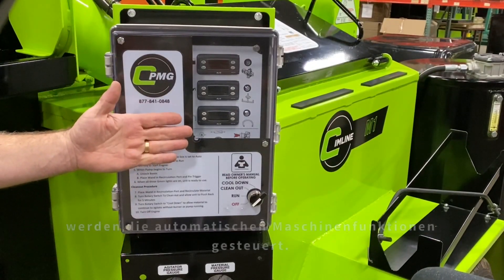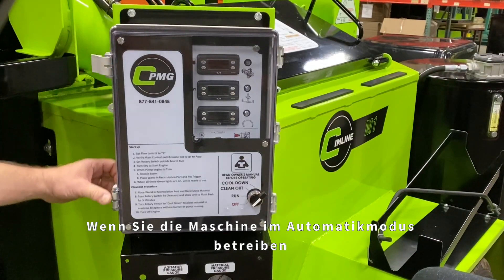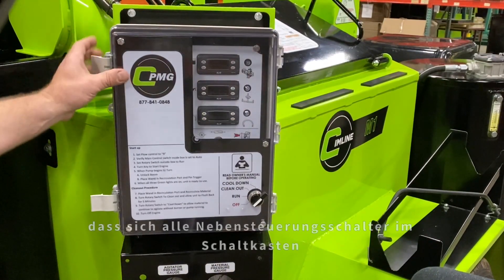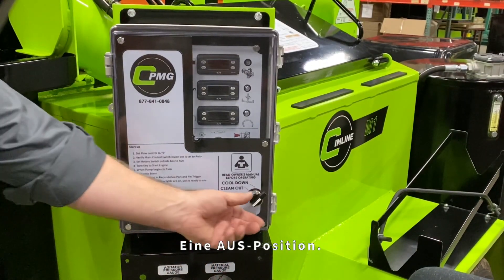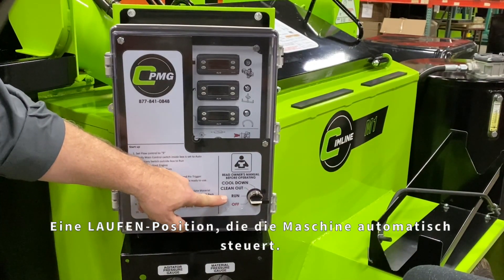The front control panel is where the automatic machine functions are controlled. When running the unit in automatic mode, and before powering the unit up, first confirm that all sub control panel switches are in their left-most position inside the control box. The front control panel switch has an off position and a run position which controls the unit automatically.